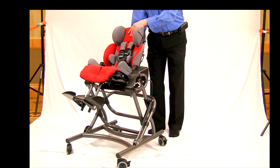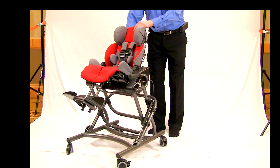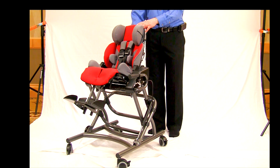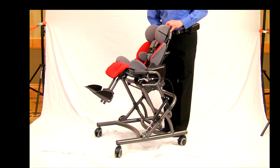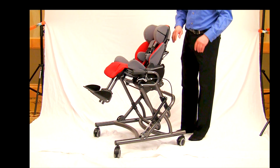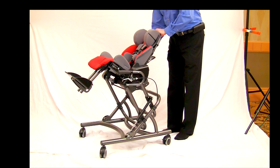Being able to have that ability to go into full tilt during other activities and provide a relaxed position is really quite an effective thing. In terms of the unit itself and what can be done with it, I want to show you a little bit by putting it into tilt.